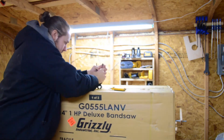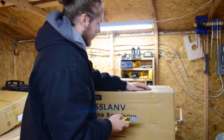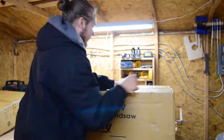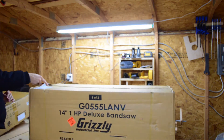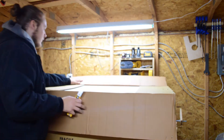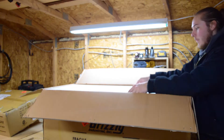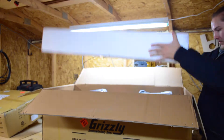This is actually my very first bandsaw that is worth noting, because the one that I did have was only like a 6-inch Mastercraft bandsaw and it was a pile of garbage. I didn't really ever use it, so I was super excited to be able to actually have a real bandsaw.